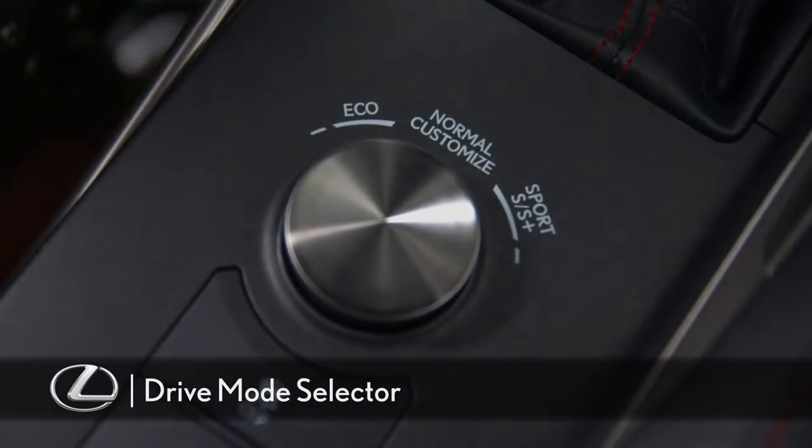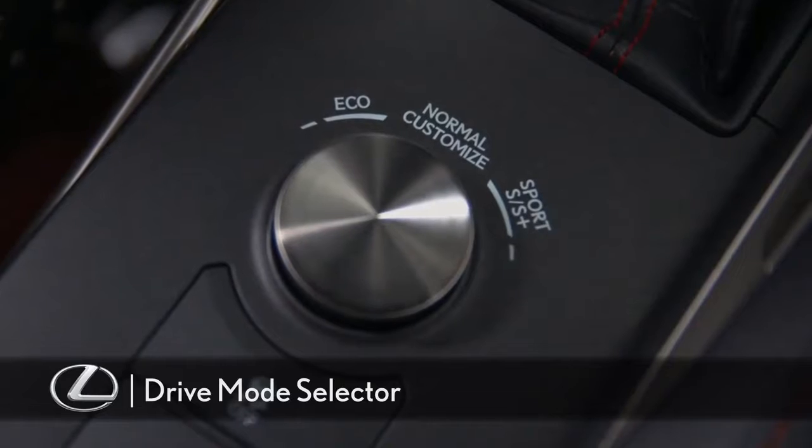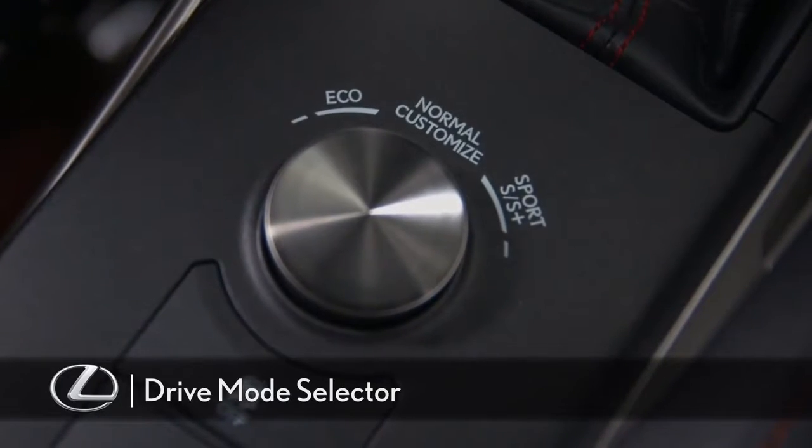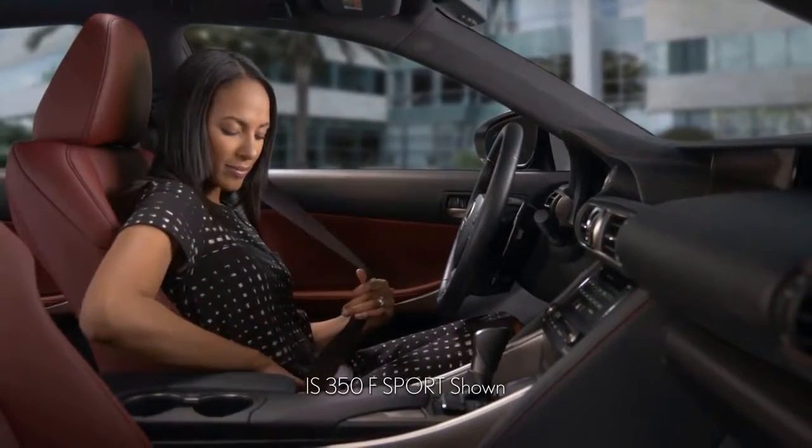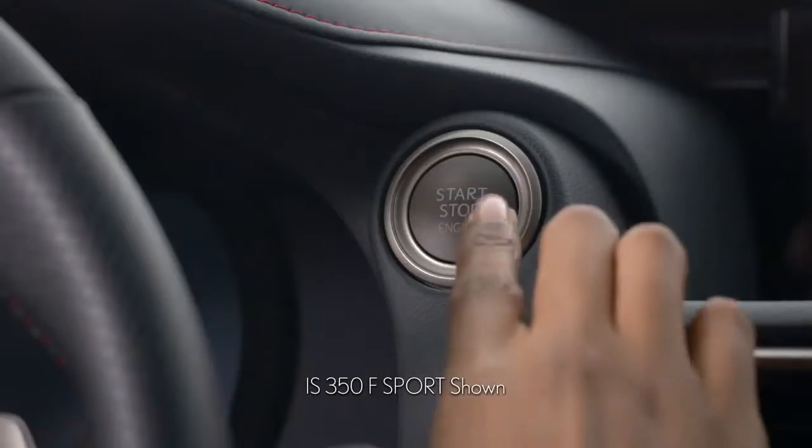The drive mode selector on the center console lets you adjust the driving dynamics of the vehicle. To set the system in sport, eco, or normal customize mode, be sure the vehicle is started.